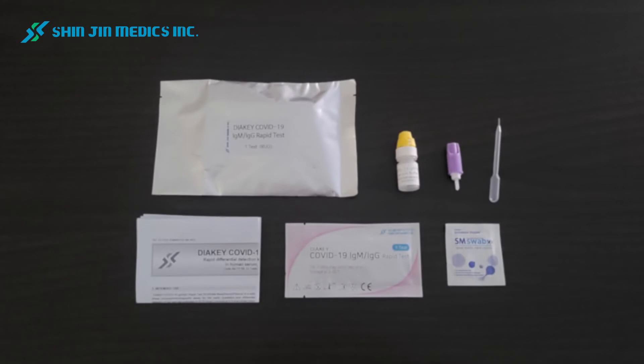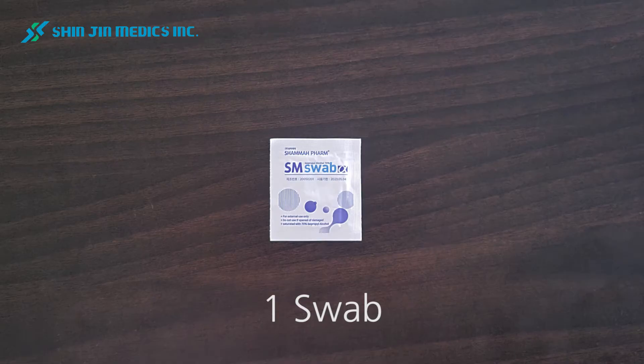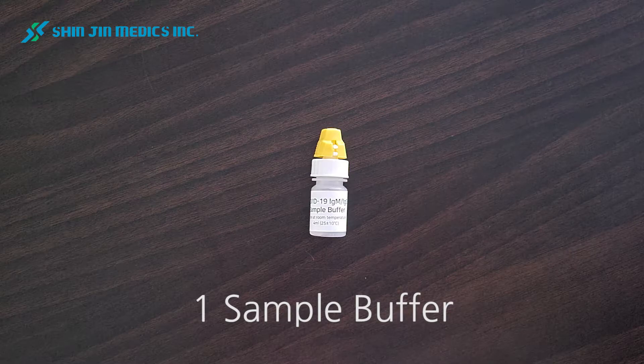The kit is also prepared in one pouch. This includes one manual insert, one device, one swab, one auto lancet, one dropper, and one sample buffer.